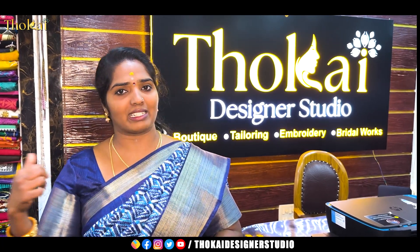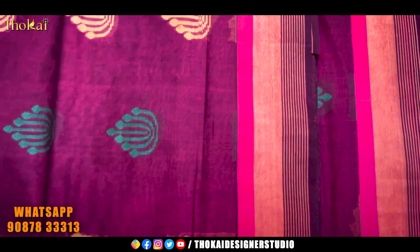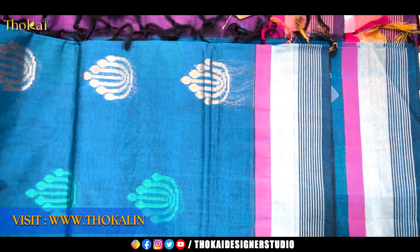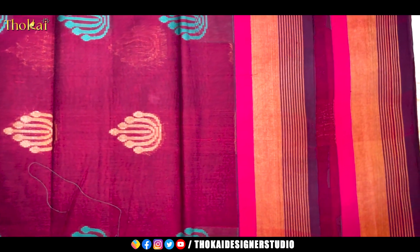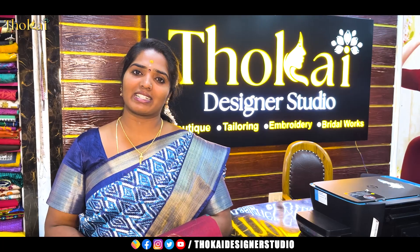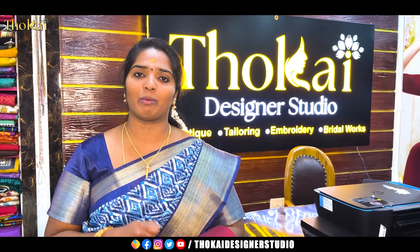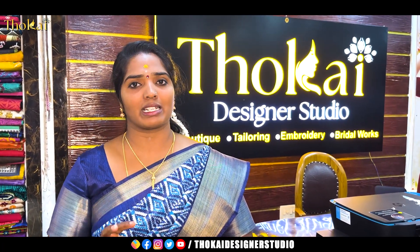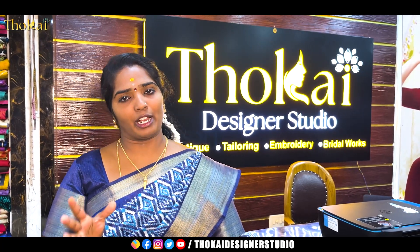You will have a long-life shine if you do the same process. If you want to purchase, you can send us a message on WhatsApp, go directly to the shop, or purchase online. This is the same Pure Rich Cotton category. You will get a 10% offer using coupon code NY2023. In this video, we showed you the designs and sizes — please check our website for updates. Thank you, and join us in another video.